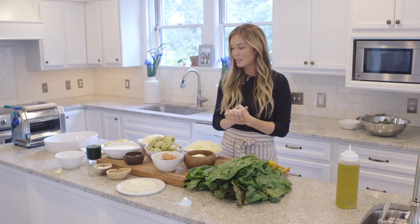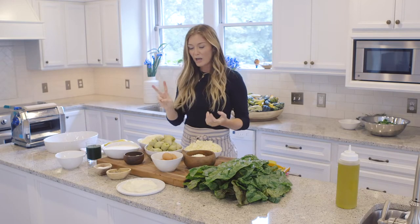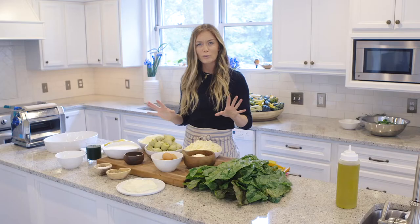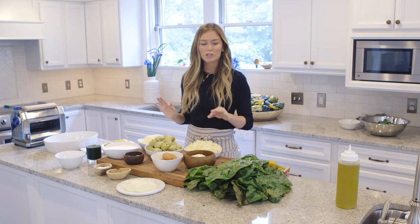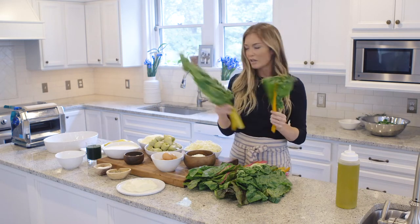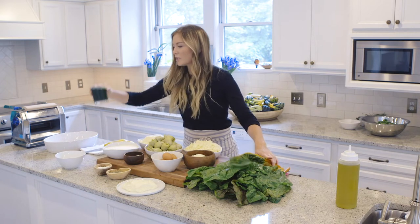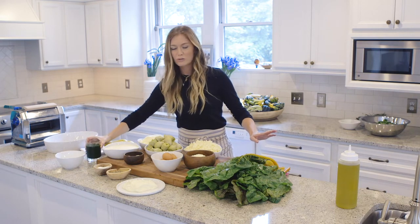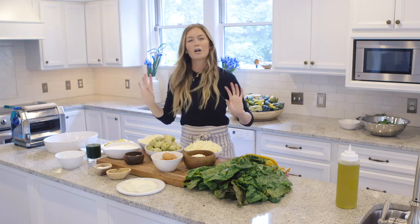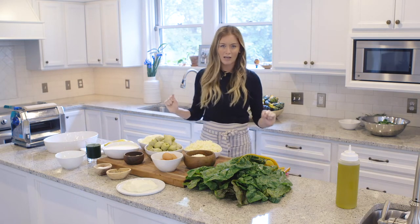First thing we've got to do is make these noodles. We're going to make two pastas — one regular noodle with just our durum flour, and then another one we're going to dye with some Swiss chard juice. Here's your chard — beautiful rainbow chard. We've got the juice over here. We're going to make these two doughs and then let those rest while we get everything else together for our artichoke and chard lasagna.